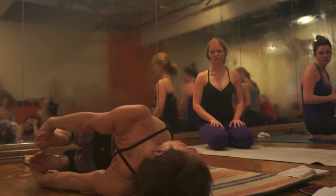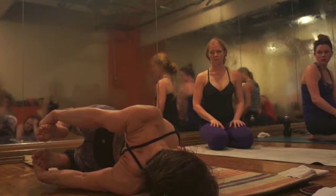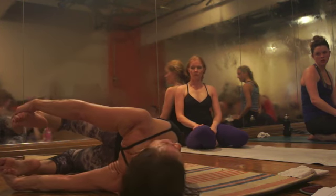We kick from here. So it can help to put your head down, lift your hips up, and then jump.